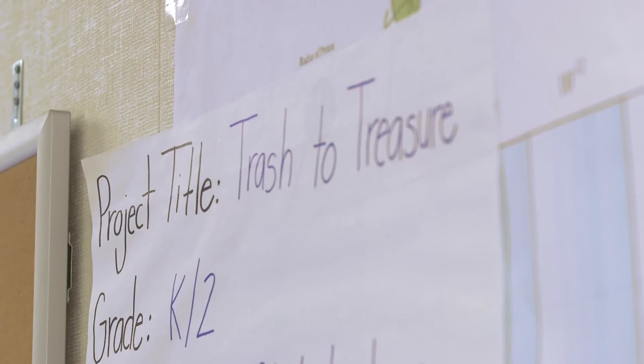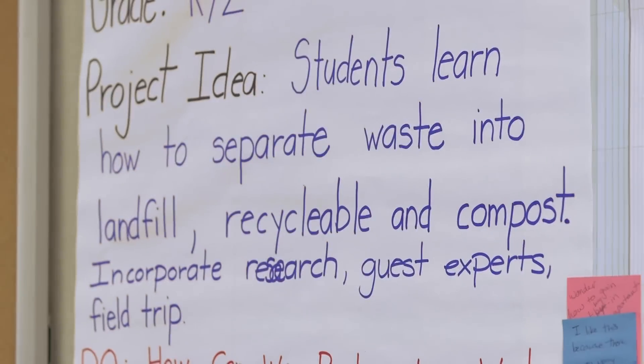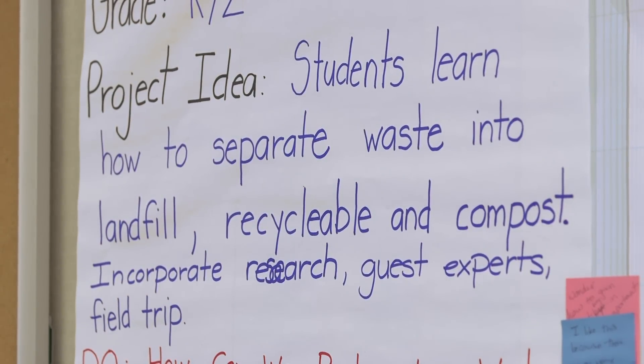In the first step, the presenters explain their project and state any questions they'd like feedback about. The next step is clarification, when the audience members can ask clarifying questions and be sure they understand the project. These are questions of fact that can be explained quickly by the presenters — like, what grade level are your students, how long is the project, what standards are you targeting. It's important for the facilitator to make sure the audience is not starting to offer feedback at this point.